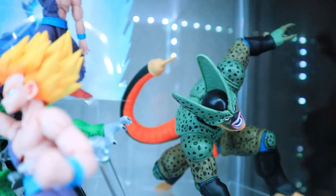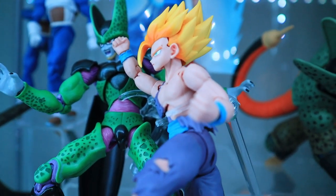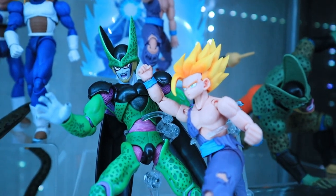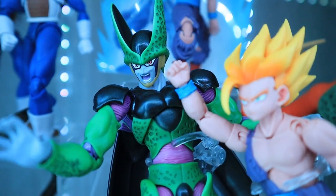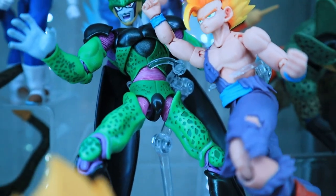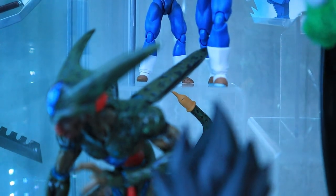The scene here marks one of my favorite parts of the series — when Gohan finally reaches his Super Saiyan 2 form. This Teen Gohan is the first 2.0 version of the character, and it's also the first battle-damage version — really the second battle-damage version in the whole series. The Cell that you see him punching is the Premium Color Edition, which differs from the original in that it has a brighter color palette.